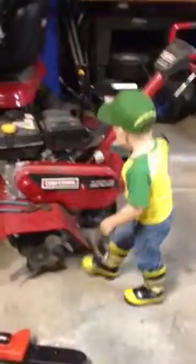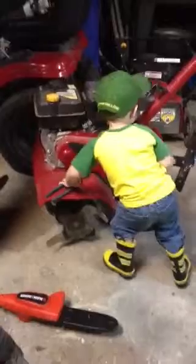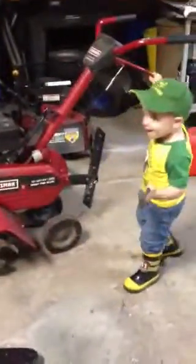Show me how you work on it. Show me how you push the tiller. Now put the pliers down. Show me how you work the tiller.